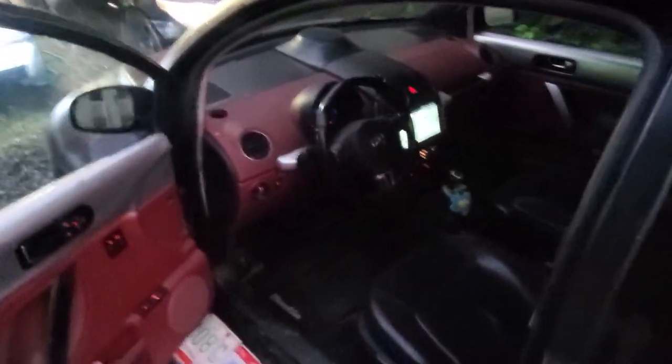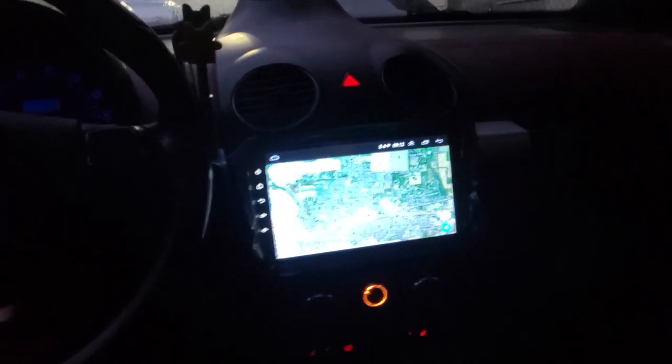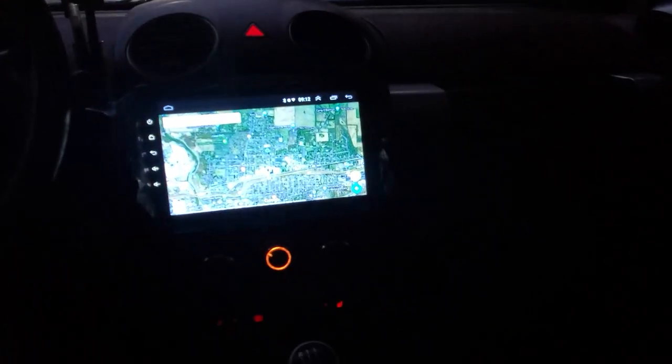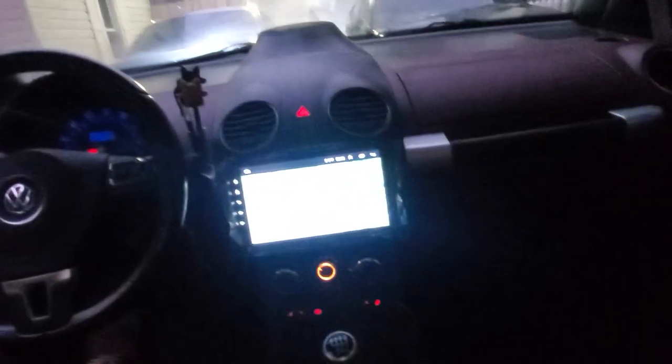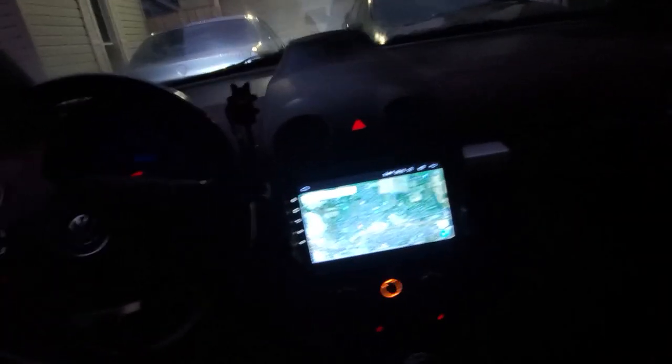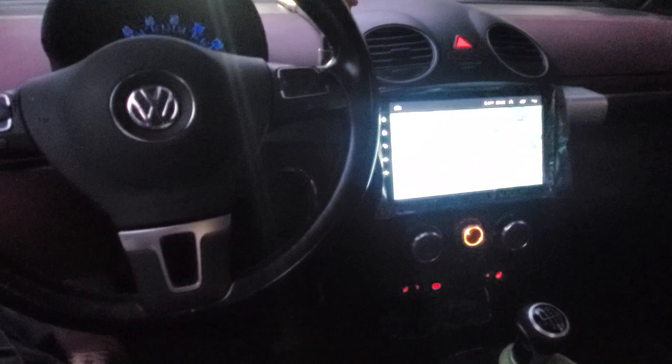Here's the car, here's how it looks installed. There's no lights in this thing, so yeah, pretty horrible lighting. Thank you.